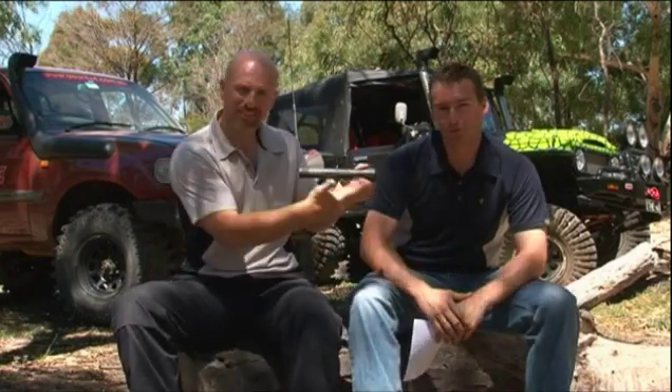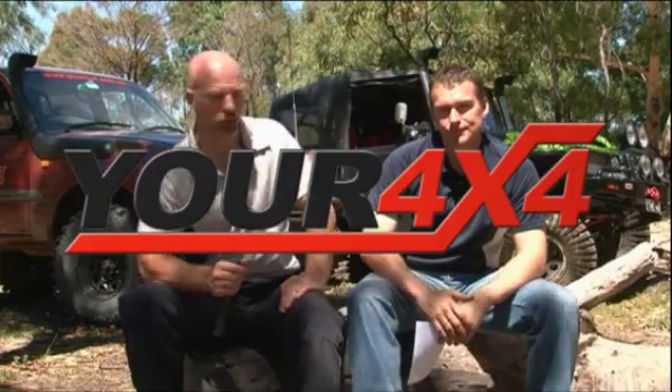Thanks David. Michelle has won herself a Tac torch courtesy of Light Force, and is also in the running for the major prize of a 500 Amphibian Performance Clothing outdoor adventure pack.